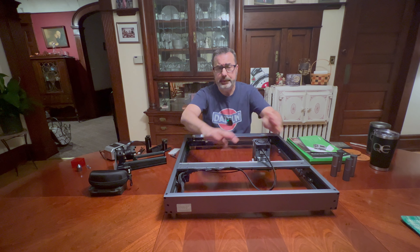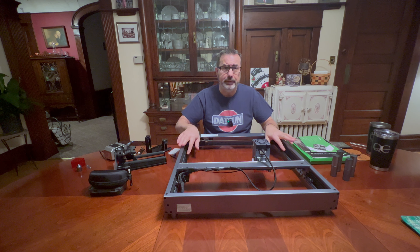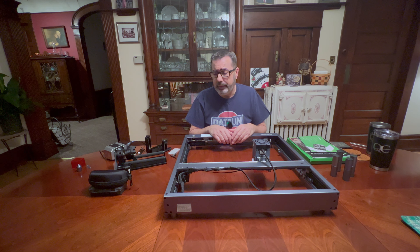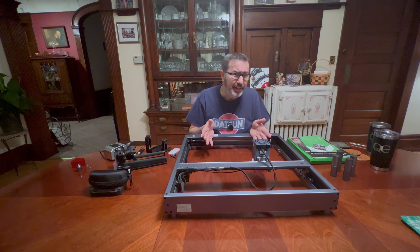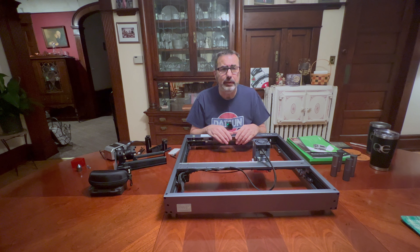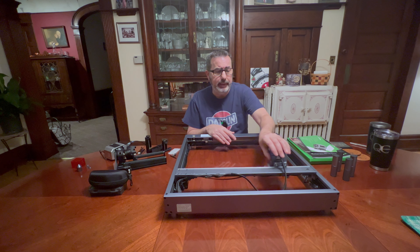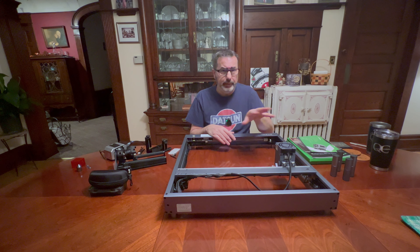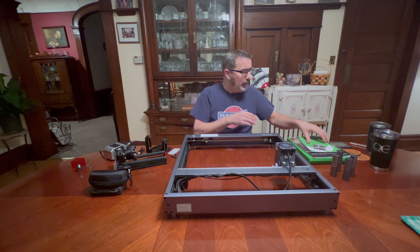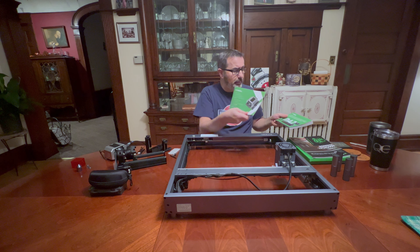Everything you have to do to put it together is basically put your side frames on — it's just four pieces — then the center piece. You put them all together, tighten up screws, do your belt adjustments, and plug in all the wires. The wires are color coded, so you really can't go wrong hooking any of this up. You might stumble a little bit along the way, but the manual is pretty good for telling you how to put this together.